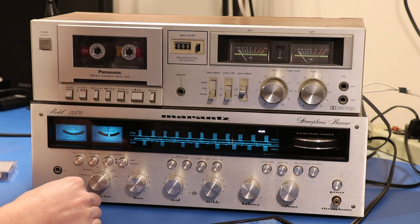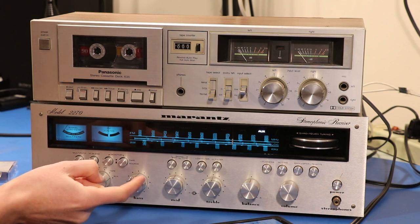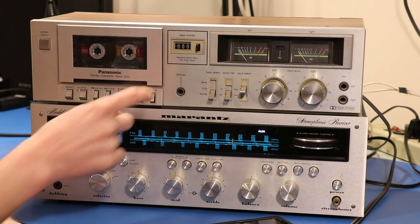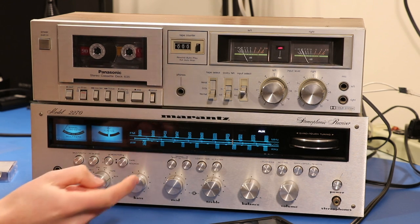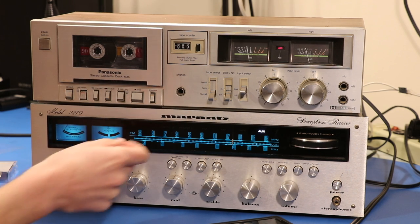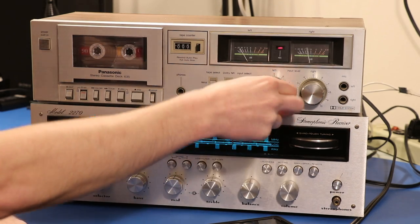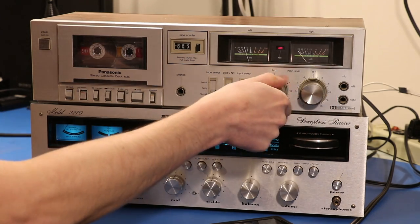What I'm gonna do is hit tape source. We don't hear what's going on in aux anymore because we're hearing exactly what's going to the tape deck. So now watch this — I'll hit pause, I'll hit record, and suddenly we hear the music again. When we hit tape source this is what the tape deck is hearing. You can hear it's a little bit louder than just going to aux, and that's controlled with these knobs right here — one for the right and one for the left.